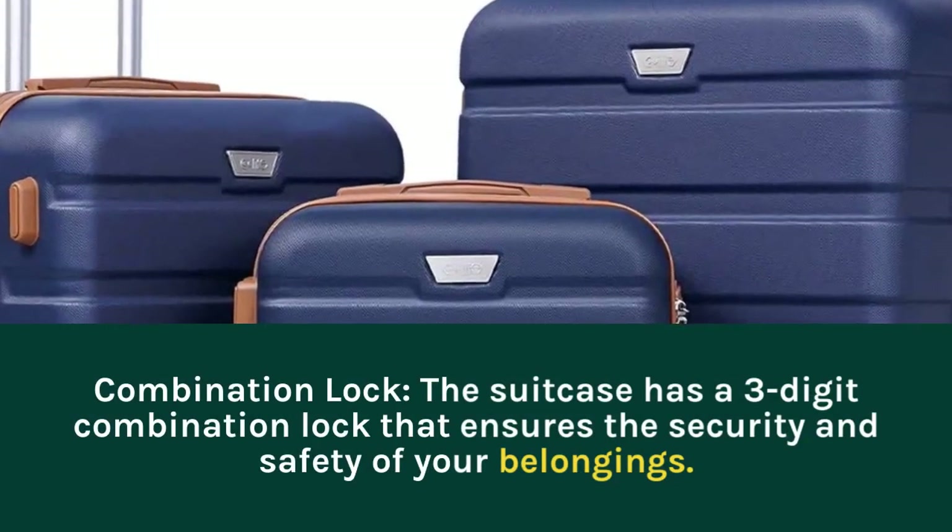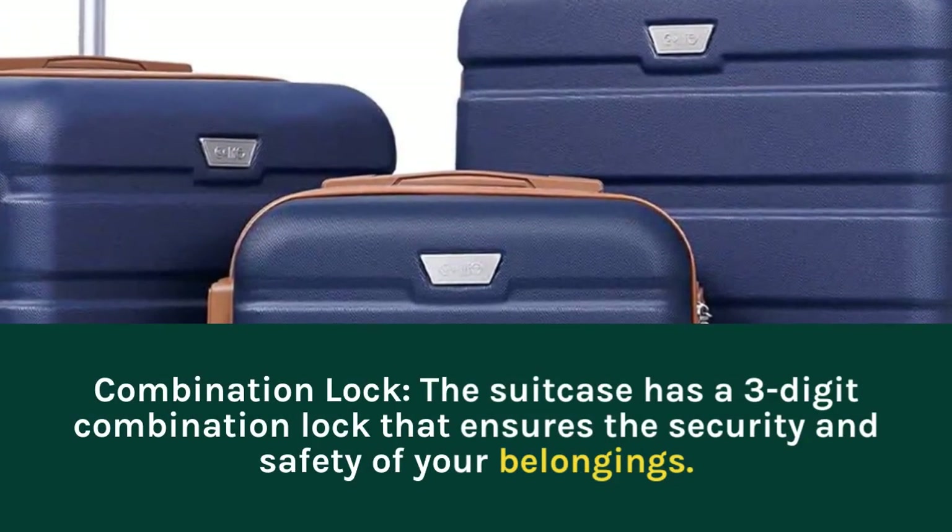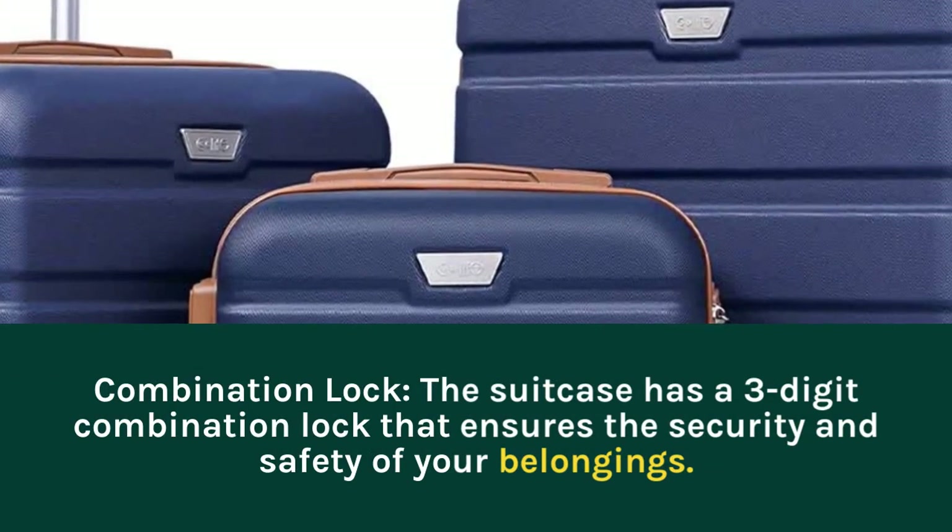Combination Lock: the suitcase has a three-digit combination lock that ensures the security and safety of your belongings.